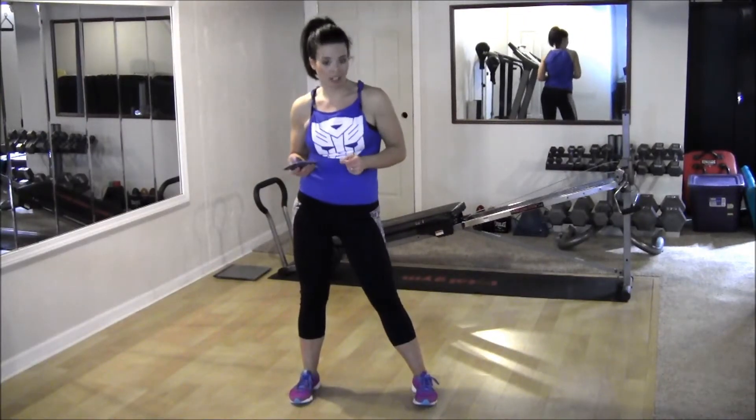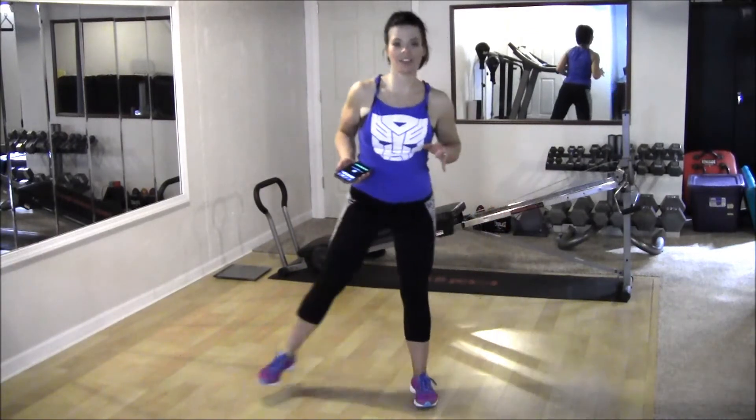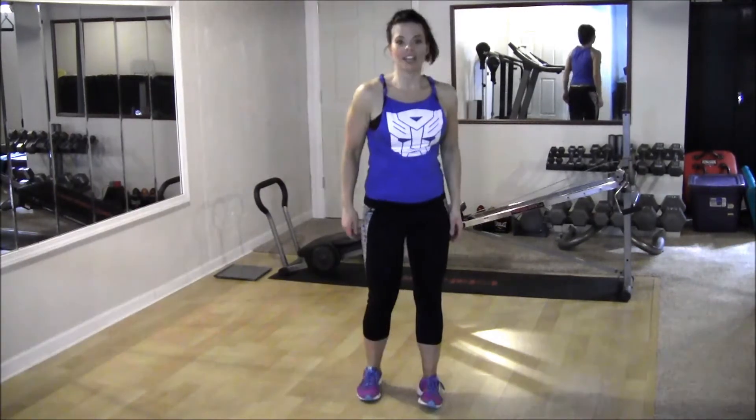I'm going to have a stopwatch. We're going to do each move for 30 seconds and then take a little break before we switch to the next one. Your first move, you're going to do a curtsy lunge with a lateral lunge. So a curtsy lunge is back here, a lateral lunge is way out here. 30 seconds starting with one leg before we switch to the other. So let's go.